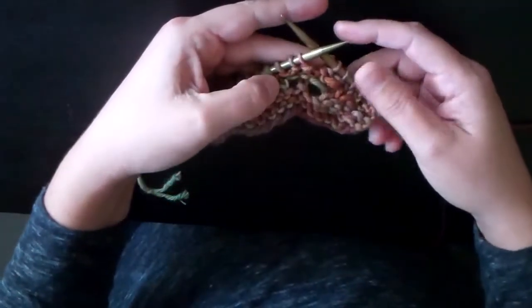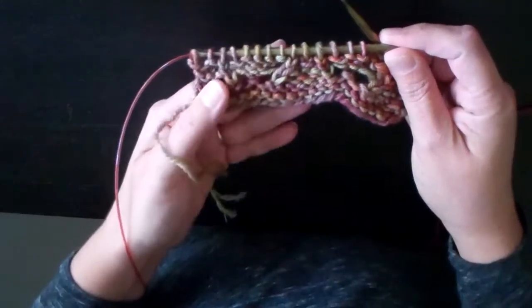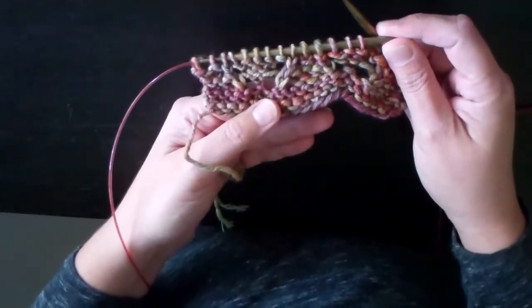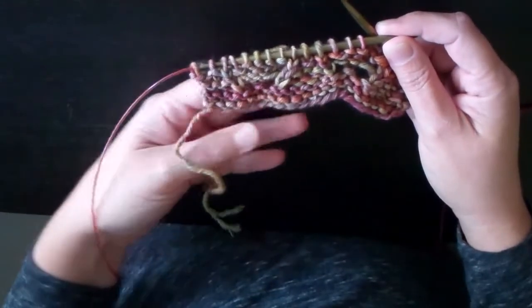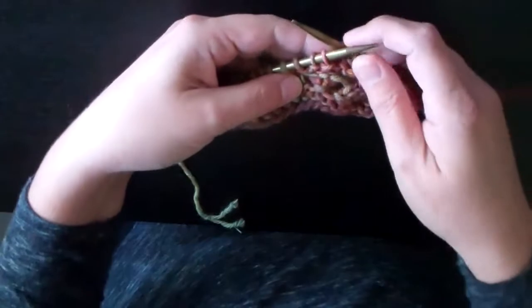So the first part of the instructions — I've kind of made the lace pattern as it is so far, gotten up to the point in the chart where I need to actually make this Make 3 Below, or M3B, stitch.